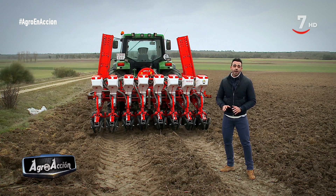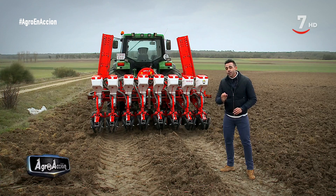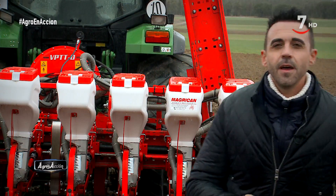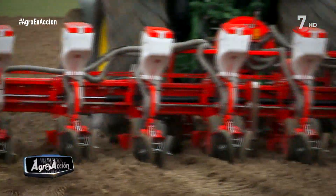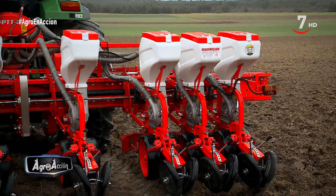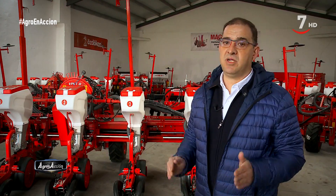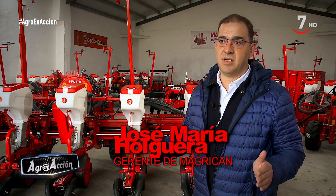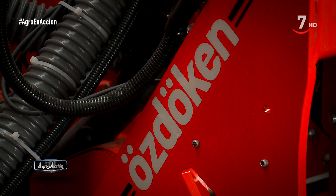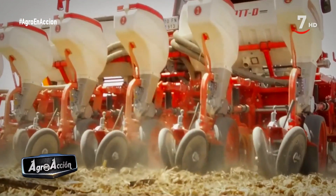Con un sistema de doble selector para controlar el calibre de la semilla y con un controlador de semilla que mediante una serie de sensores vigilan que el trabajo se haga de manera adecuada. Esta es de anchura variable, por lo que está disponible desde los 4 a los 9 cuerpos de siembra, pero también se puede adquirir con otros tipos de bastidores: bastidores fijos, bastidores telescópicos para circular a una distancia legal de 3 metros, bastidores arrastrados para máquinas de 9, 10, 12 cuerpos o incluso abatibles para circular dentro de los 3 metros.